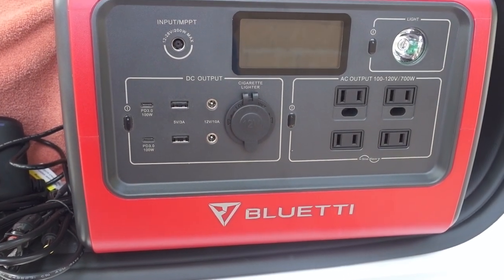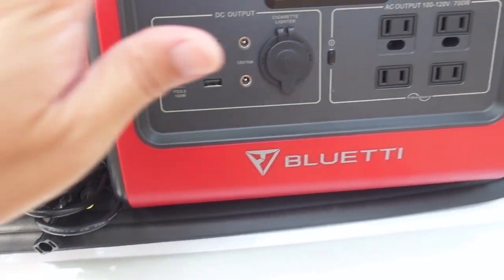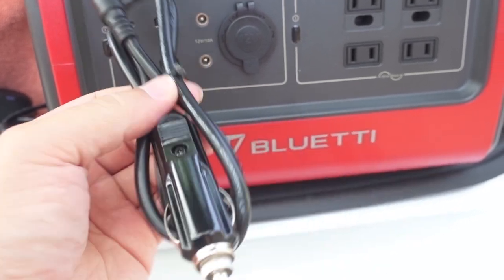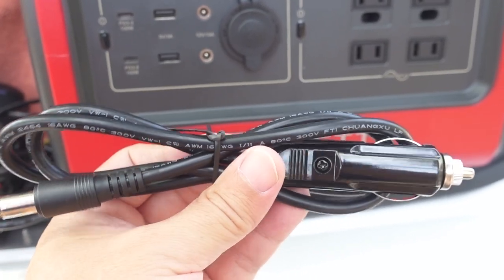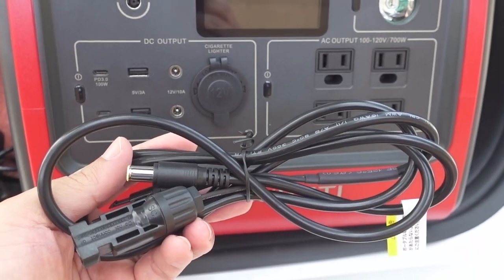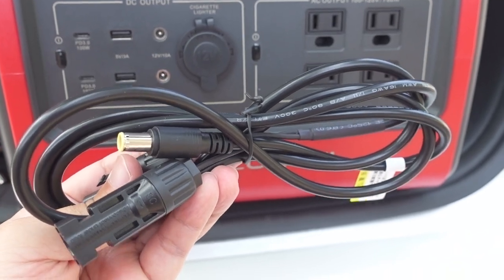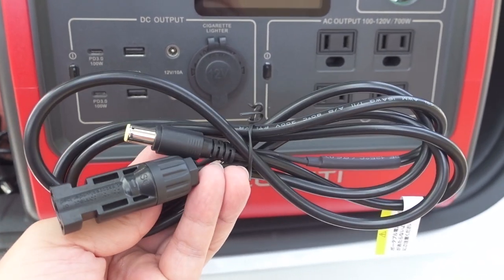In terms of everything you get with the package: you get the power station itself, an external power supply for AC charging, and a cigarette lighter adapter if you want to charge it off your car. It takes about seven to eight hours on 12 volts, or three to four hours on 24 volts depending on your DC battery voltage. You also get solar panel cables with MC4 connectors. They do have a 200-watt solar panel sold separately, but it's currently not available. I can show how solar works using the EcoFlow panels I reviewed a couple weeks back.